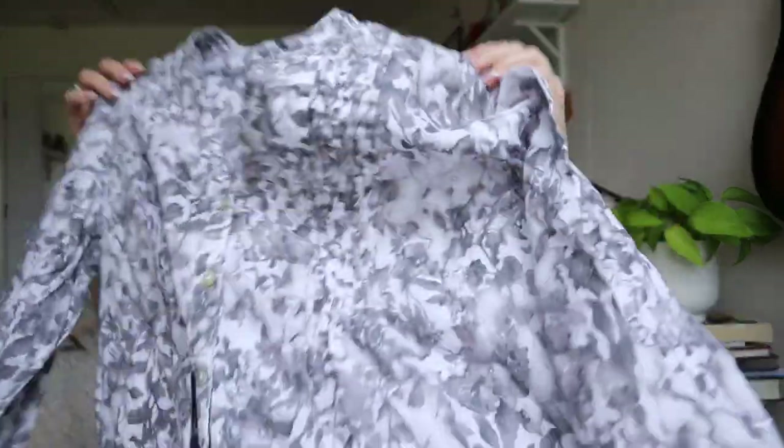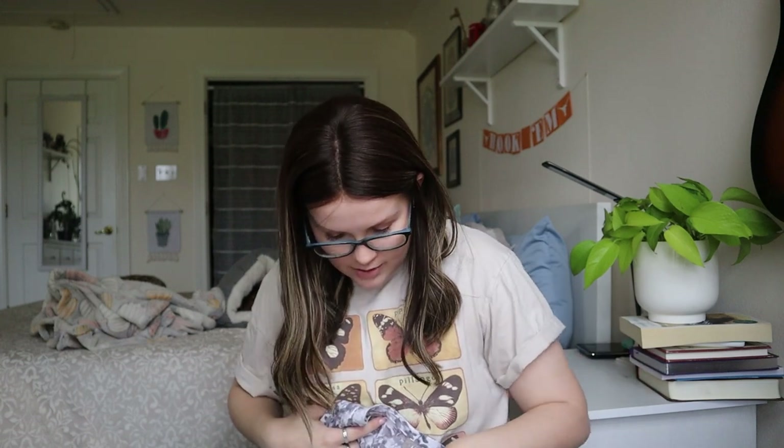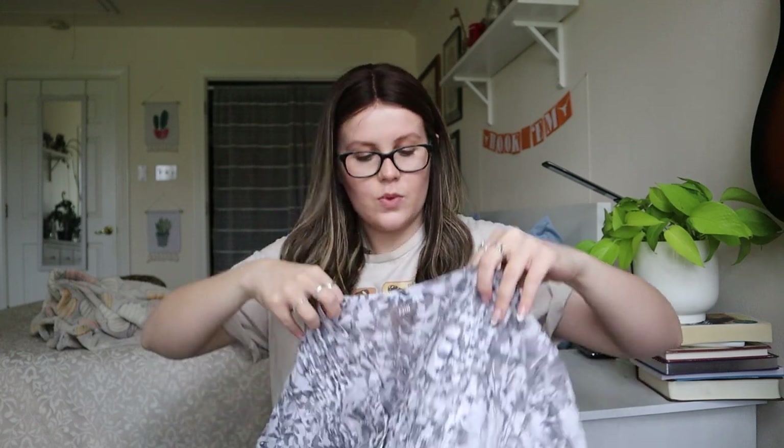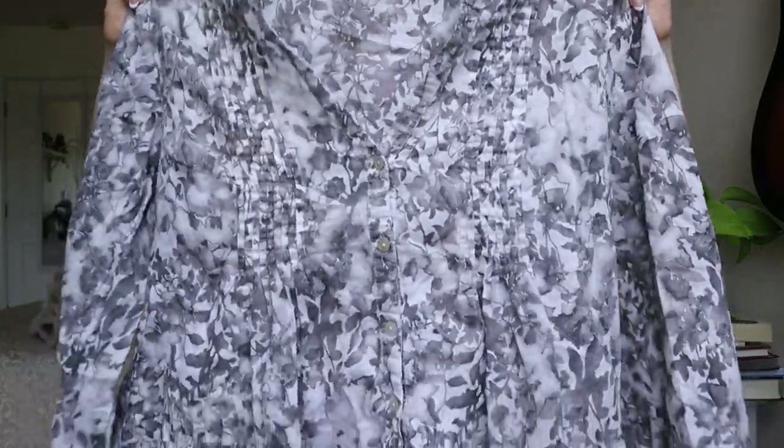J.Jill size medium petite — I do sell a lot of J.Jill items. It looks like a regular 100% cotton piece. I am seeing quite a few stains — well, one stain on the front. I'll throw it in my wash pile and sell it if the stain comes out.